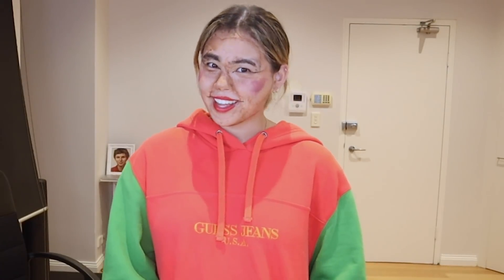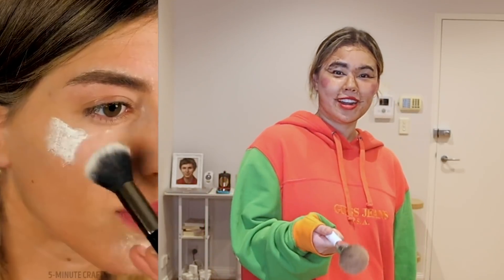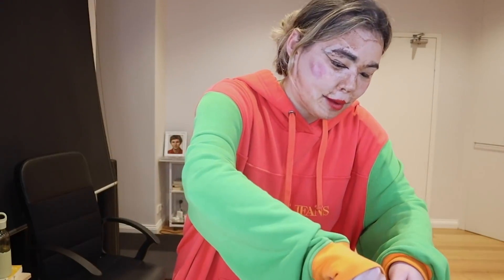We've actually come to our final step of the makeup part — setting powder. For all you silly boys that don't know what that is, you basically just put it on your face and it sets all the makeup. Here's a little fact: you can actually use flour — the cooking ingredient — it's basically the same as setting powder. I don't see why it wouldn't be. It feels right, you know.